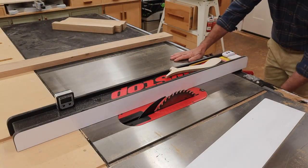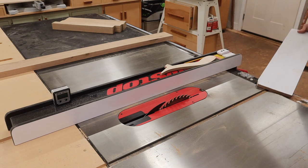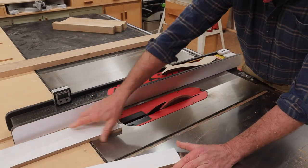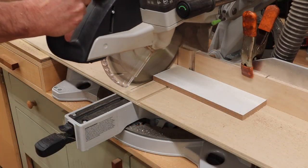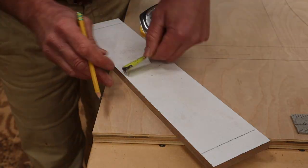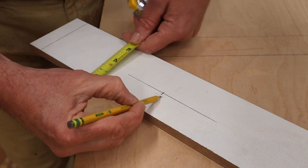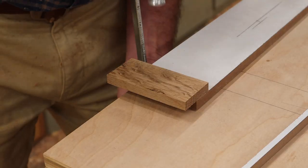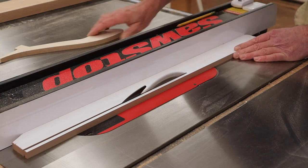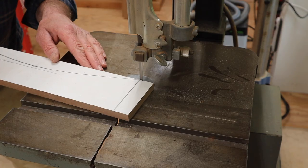I'll need to make a pattern to create the curve in the seat. This is a piece of half-inch MDF. I'll rip it to width at three and a half inches and then cross cut it to length, two inches heavy to account for the tenons. After finding the center and a good measurement for the curve, I'll clamp stop blocks at each end, rip a thin piece of MDF and bend it to make the curve. Now I'll trace that bend and cut the curve using the bandsaw.